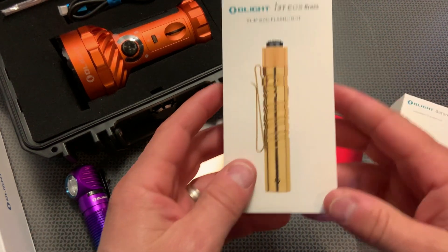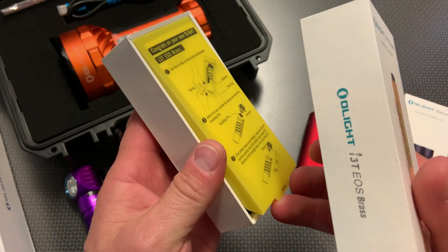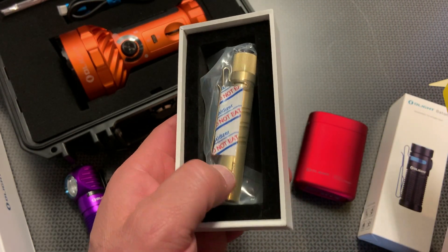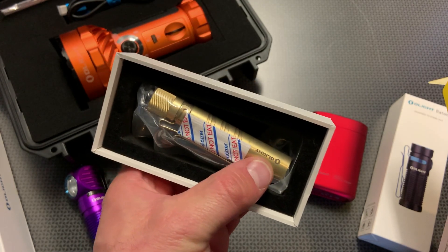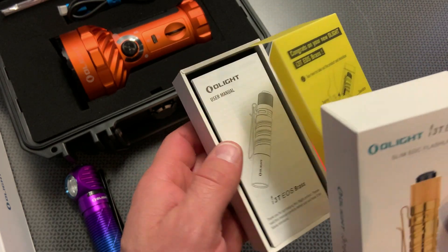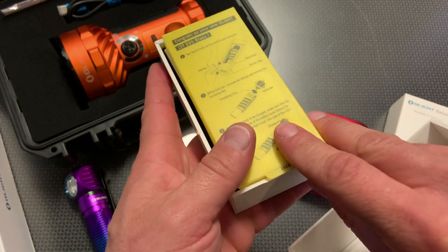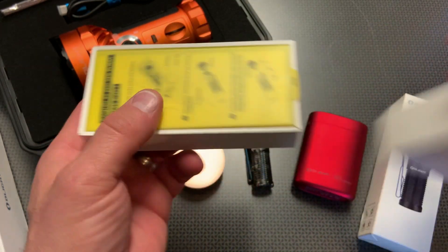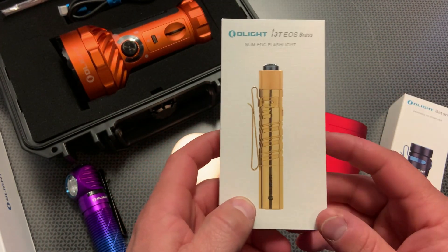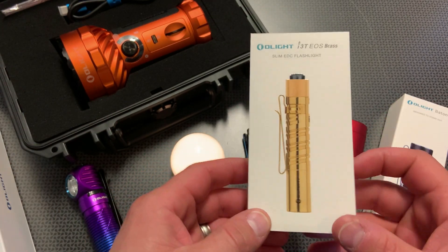Two other lights I want to talk about: the brand new brass E3T EOS. This is going to be interesting because a lot of people like these brass, bronze, and copper lights because they patina. I'm not going to take mine out quite yet — I might give it away as a gift, so I don't want to start the patina process until I decide what to do with it. I actually have a giveaway going on right now, so watch my last Friday Deal Alert video if you're interested in that giveaway opportunity.